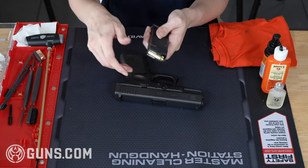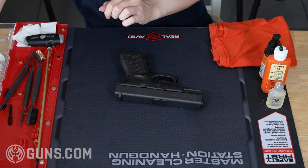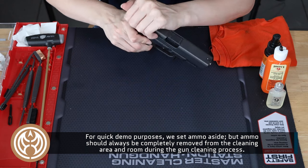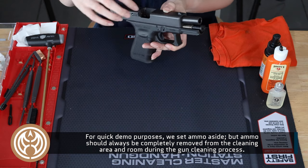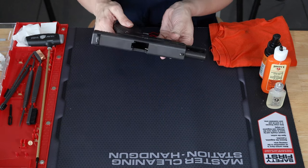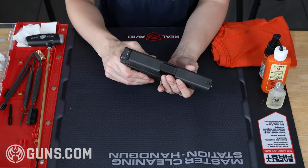The first step in cleaning any gun is to make sure it's unloaded. I'm going to go ahead and remove the magazine and empty it if it's not already free of ammo, then set it aside. With my slide locked back, I'm going to visually check several times that the gun is unloaded.